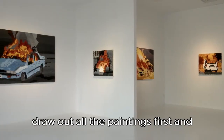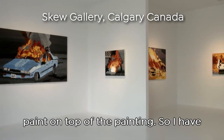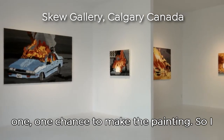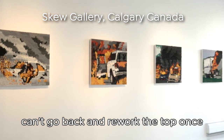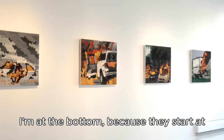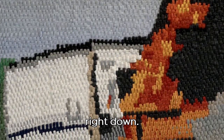I draw out all the paintings first, then do an underwash and layer the paint on top. I have one chance to make the painting, so I can't go back and rework the top once I'm at the bottom, because I start at the top and they all get made gridded right down.